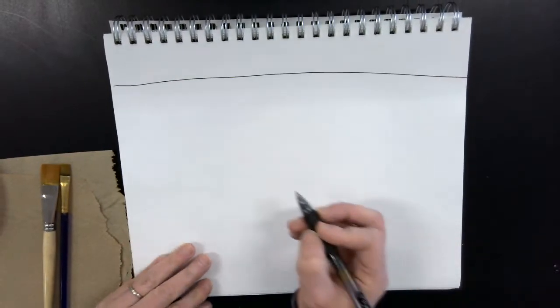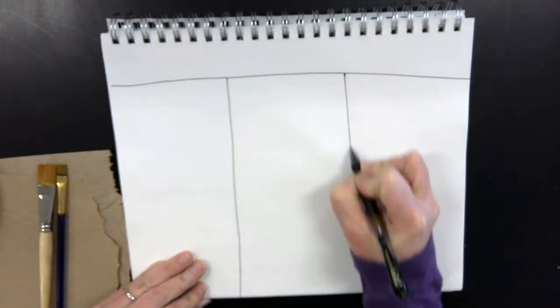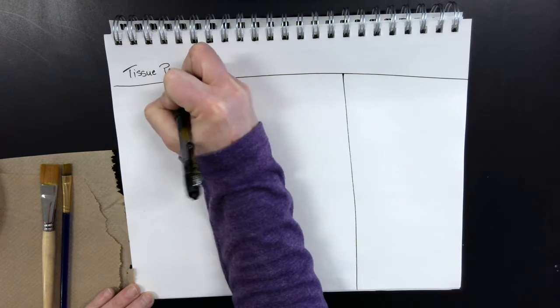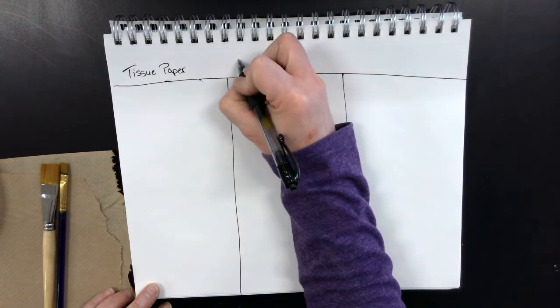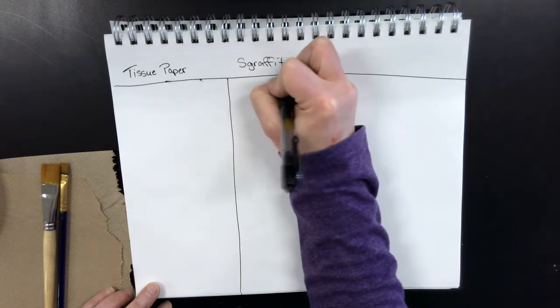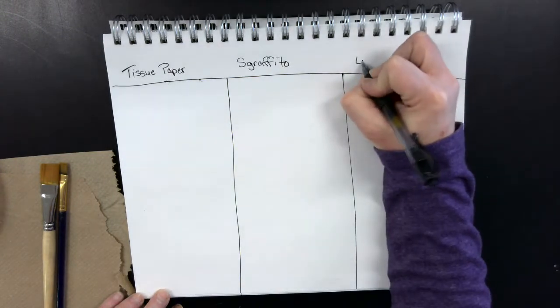The first thing I want you to do is draw a line across the top of your page, then a line down, and another line down — so we're splitting it into thirds. In the top section write 'tissue paper,' the next one write 'scraffito,' and the last one write 'loaded paintbrush.'